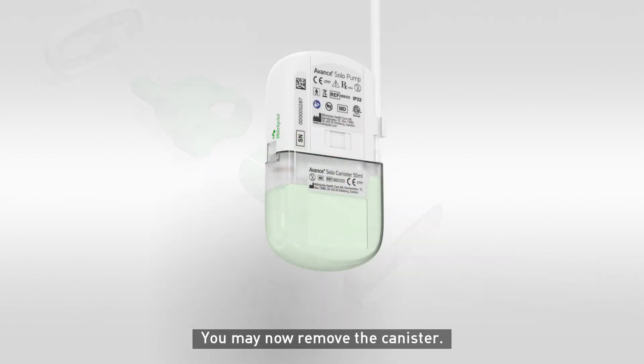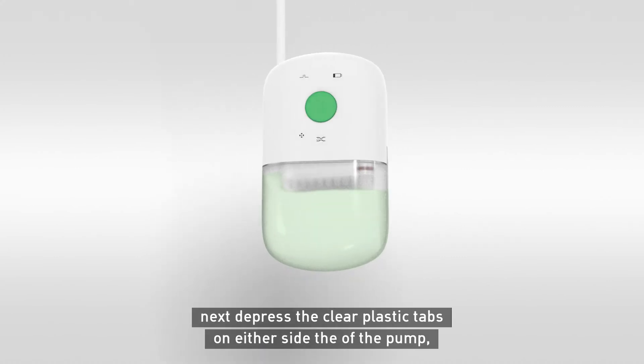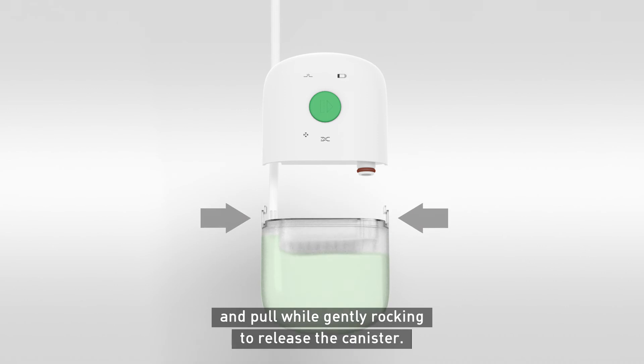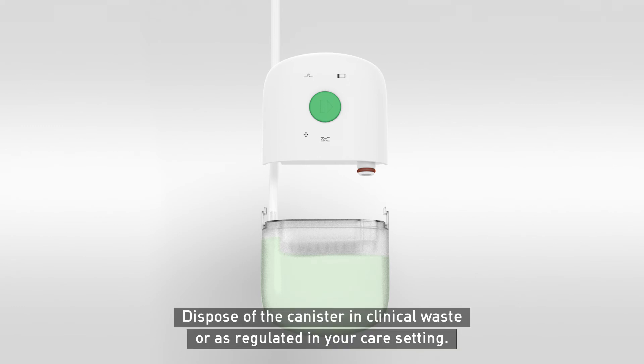You may now remove the canister. First, remove the tubing from the pinch clamp. Next, depress the clear plastic tabs on either side of the pump and pull while gently rocking to release the canister. Once the tabs clear the pump housing, the canister will disengage. Dispose of the canister in clinical waste or as regulated in your care setting.